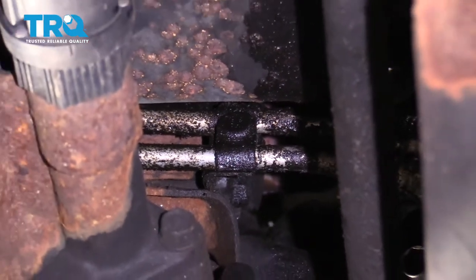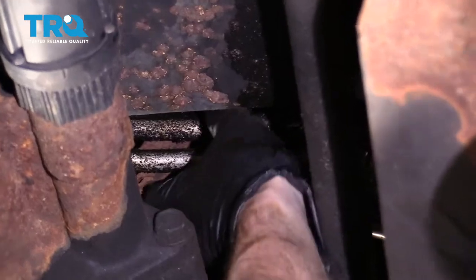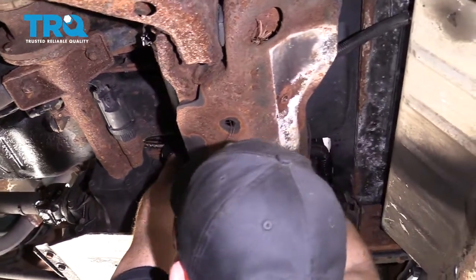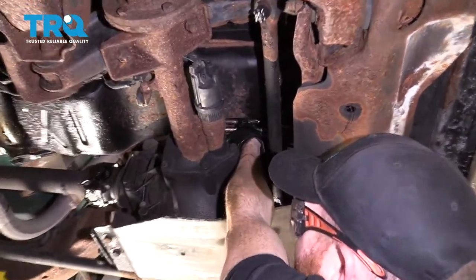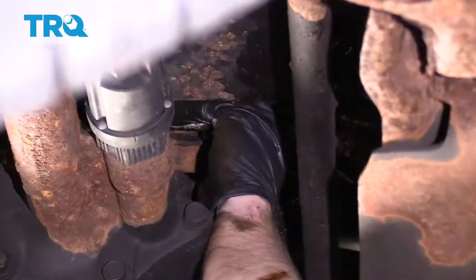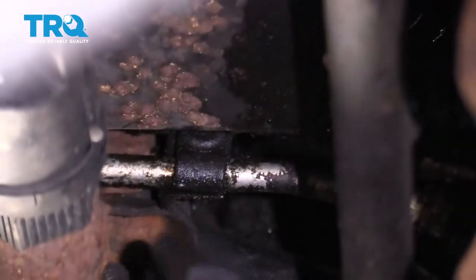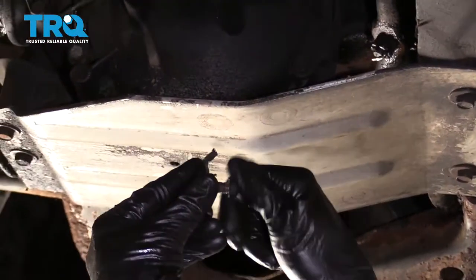On the driver's side of that, in the area that you can't physically see, there's a 13-millimeter nut. Let's see about getting off the backside of that bracket. Put those two together and set them aside.